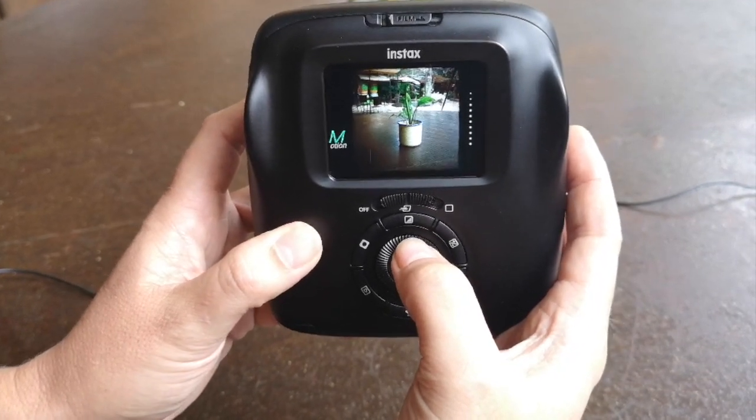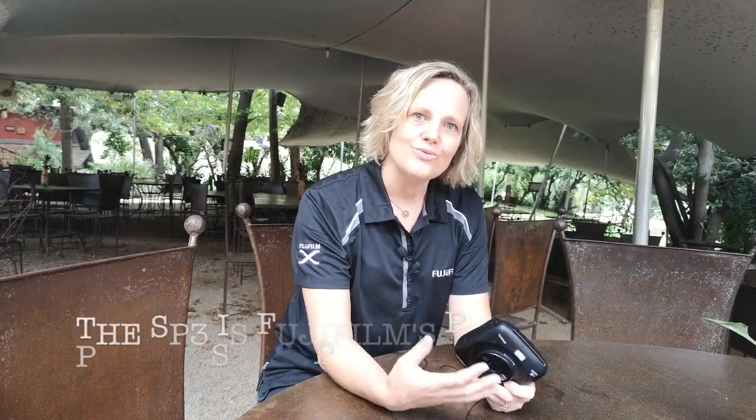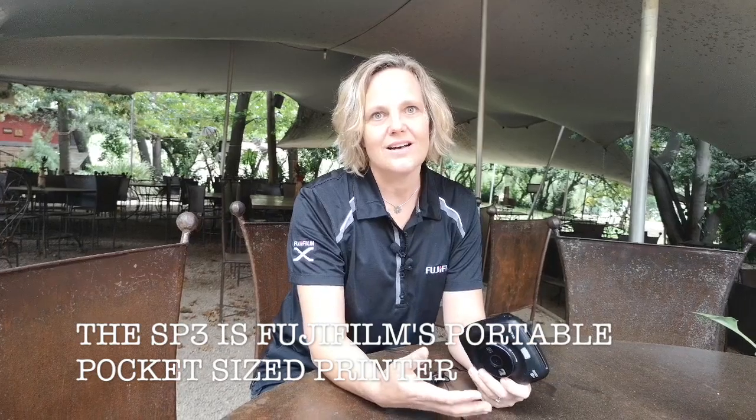I don't think there's another camera that has all this on offer. When I got my hands on an SP3 over a year ago, I saw the reaction in people when I shared those photographs with them. That's really where I realized how powerful the Instax cameras are — the door that they open, how you can start a conversation because of it, and how you can share even more in photography with other people.